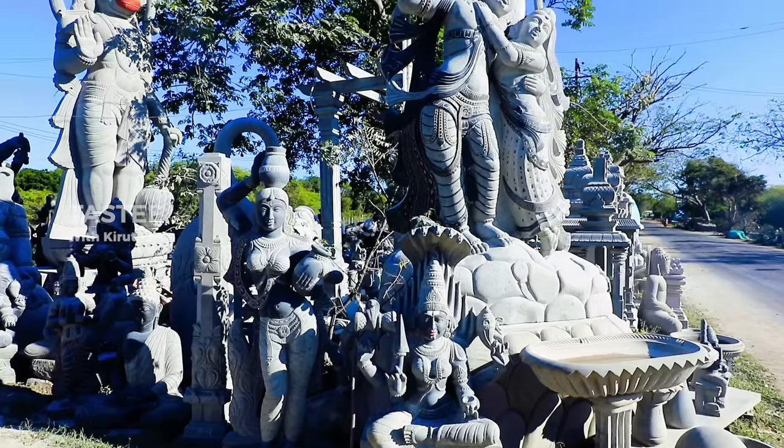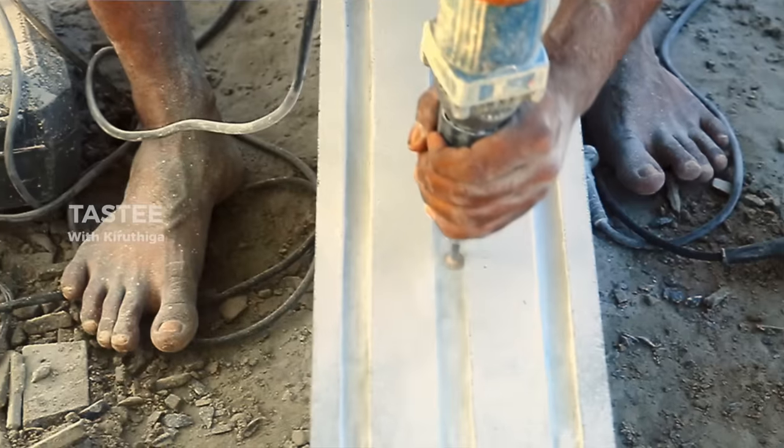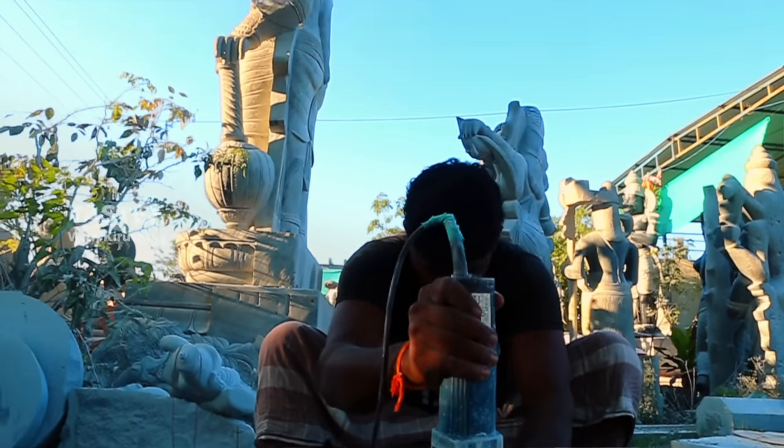How are we going to be able to do this? We can use a machine. I think they will have experience with this. This video is interesting — how do you support this? Let's see.